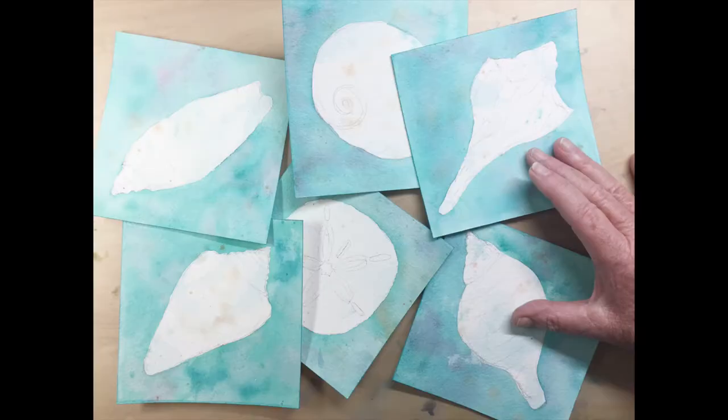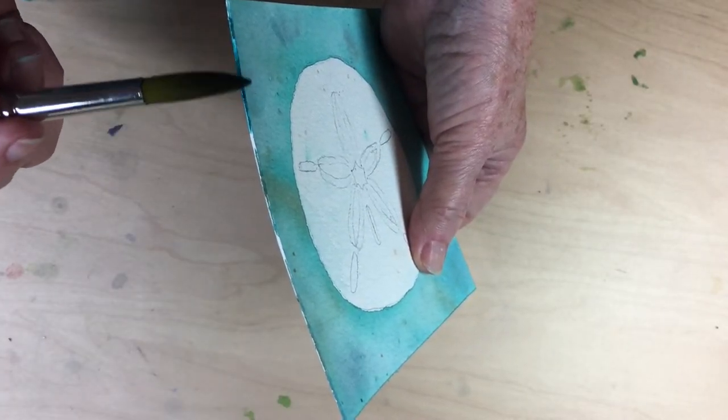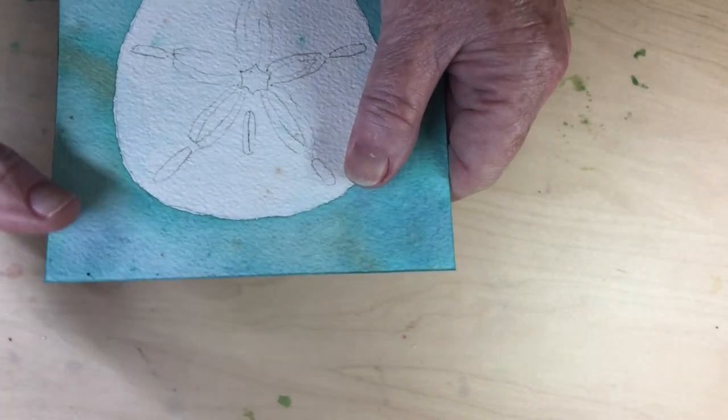They've all dried thoroughly and I've taken them off the board. One thing I've noticed, especially with 300 pound paper, is that sometimes you need to go back and catch up that white edge. You don't want to have that glaring at you when you've framed or mounted your pieces of art.